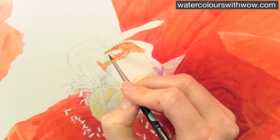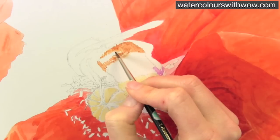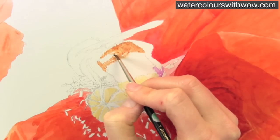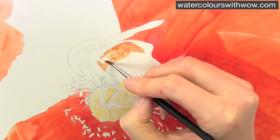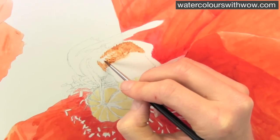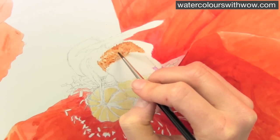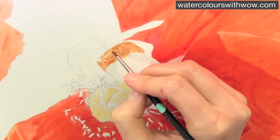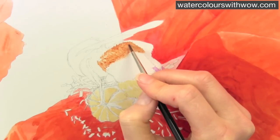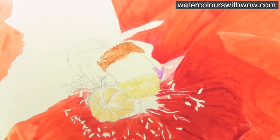I'm using a size one brush, and if you just look at the way I'm applying this, I'm paying careful attention to the kind of marks that I'm seeing in the photograph of the bee I'm working from. So I'm trying to recreate those marks by applying a sort of stippling technique, which means that I get these marks which are like little lines, little hard edge lines. What I wouldn't want is a sort of smooth finish to this — trying to get that texture, so that our bee feels nice and hairy.